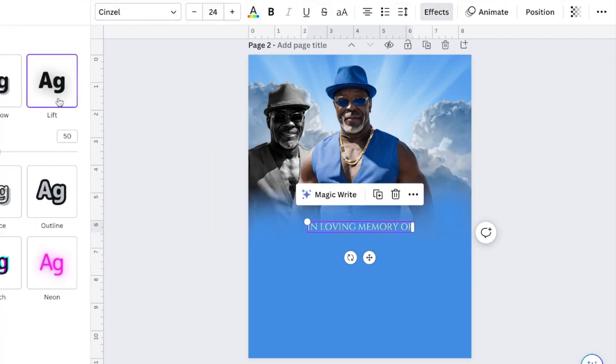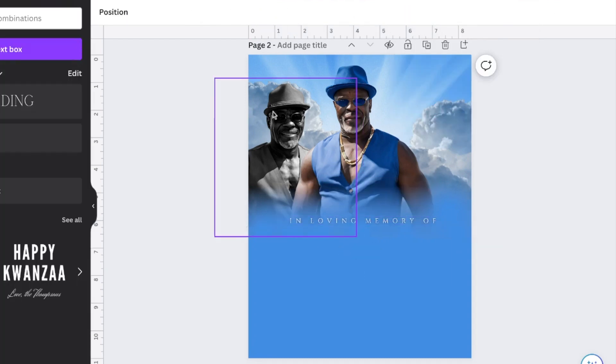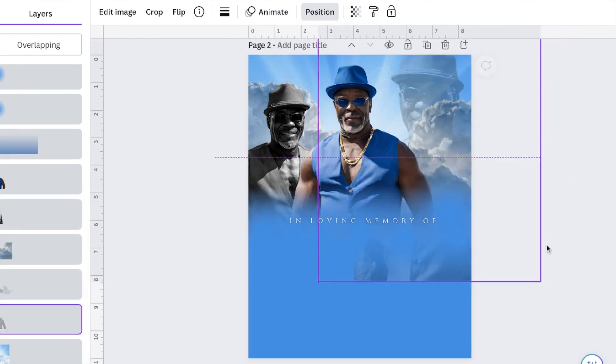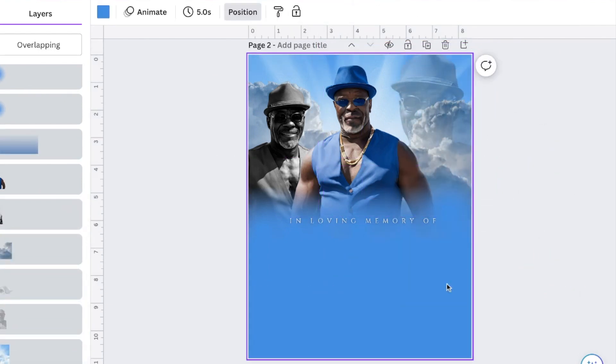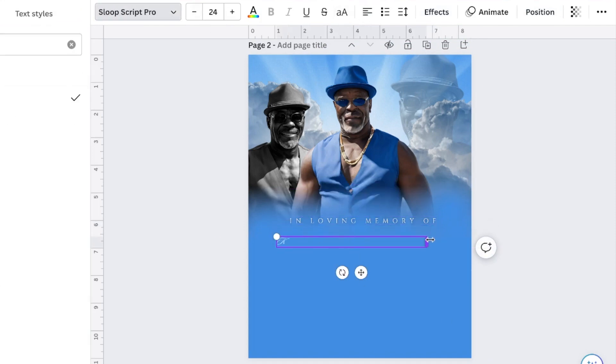By the way, if you want to see a blending tutorial, go ahead and check out my other videos on our YouTube channel. Also feel free to join our Patreon if you just want a real in-depth tutorial on blending or basically anything — we have everything on there: our printer suppliers, papers, all that good stuff. Go ahead and check that out as well.